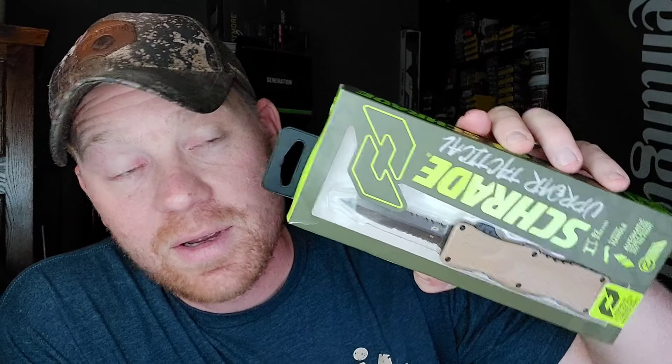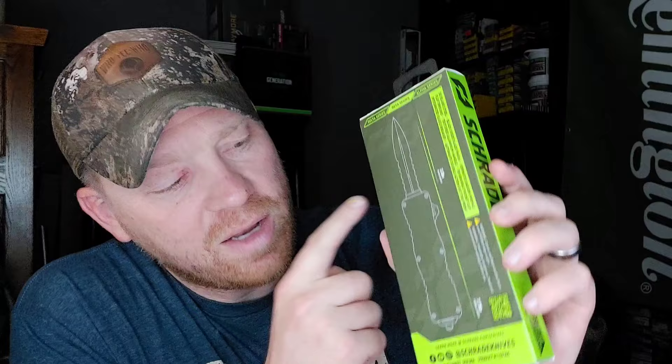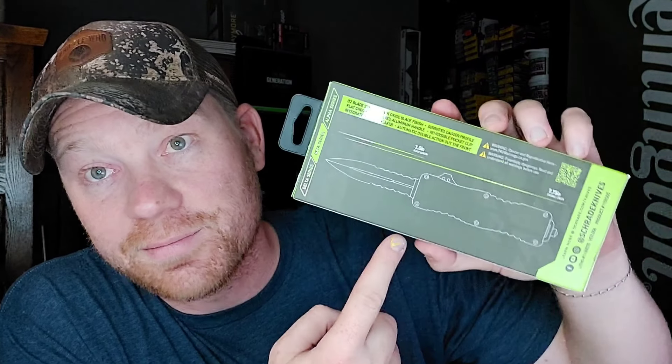OTF stands for 'out the front.' What would you want to know about this? Three-inch blade, overall length is seven and three-quarters — that's a real size. The blade is three inches and it's out the front, so double action: press the switch, pull the switch. I'll show you here in a second.